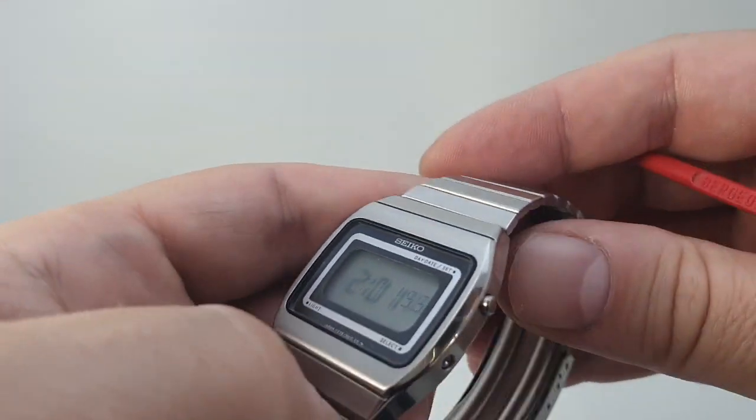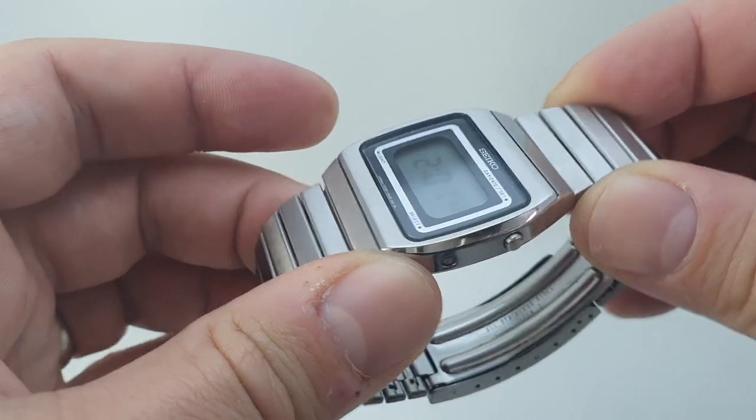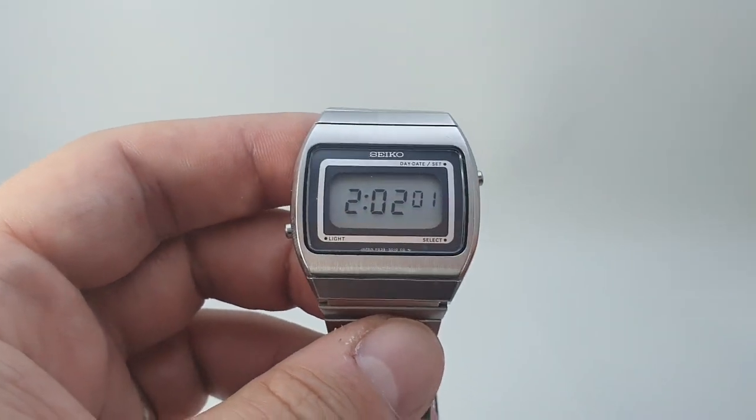This all works, including the backlight. That's unusual — it's rare for the backlight to still be working on any LCD watch.